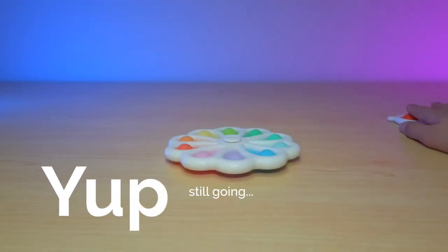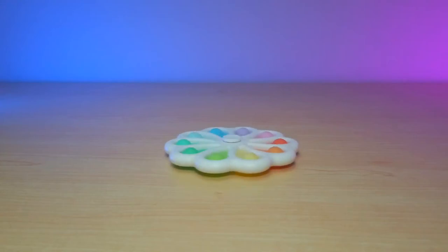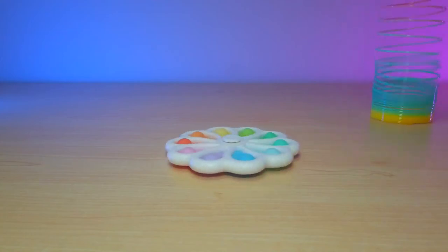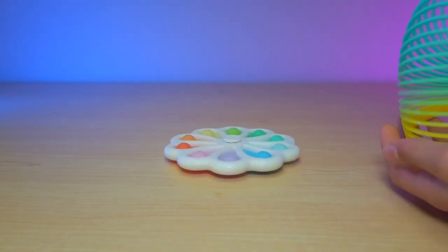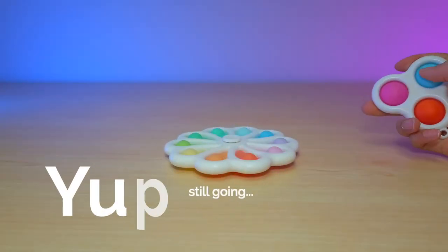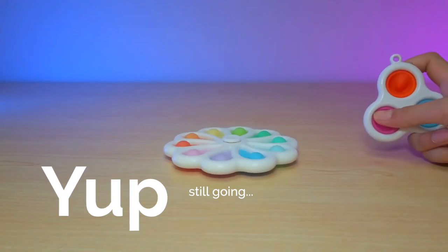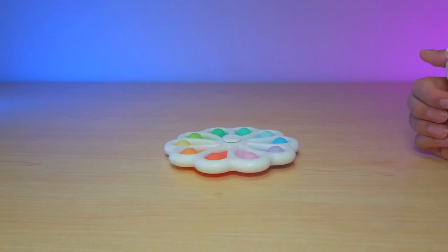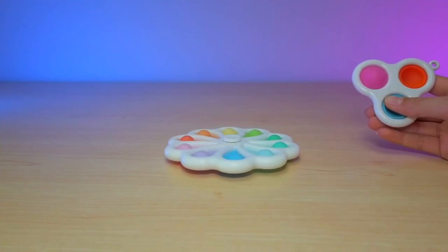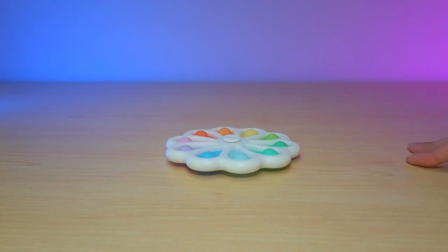This can spin for a long time — I'm getting dizzy just watching this. I'm getting bored, this is so long, it's been a minute. I think it's coming to an end. And it's almost done. But that was basically two whole minutes, which is pretty long, and I was not touching it at all.